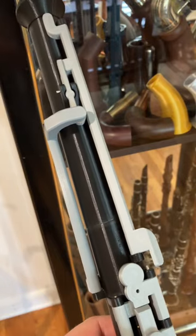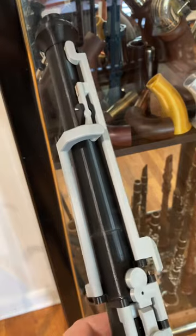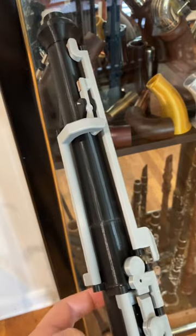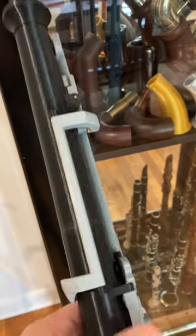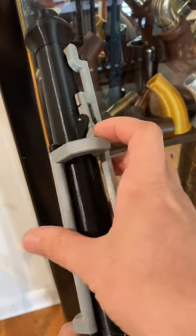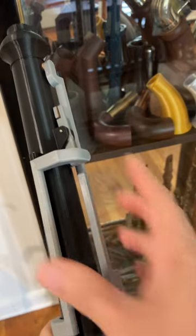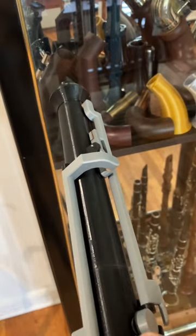This is the semi-automatic octave system on my 3D printed bass oboe. It looks pretty similar to a standard octave system you would see on a standard oboe. This is your thumb key — you press it and it opens this key arm right here, and you can see this rocker will open up now that that key's open, and the pad is right there.